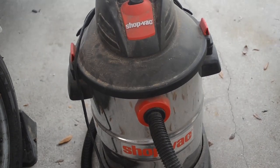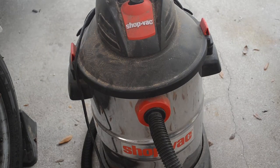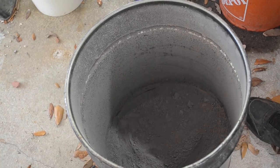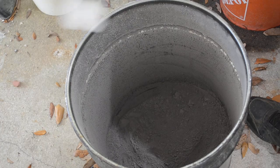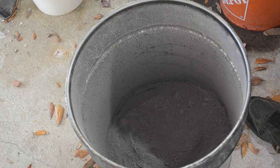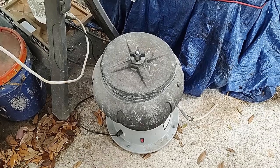I'll also need to empty out the bag from the main shop vac, sift it out, and see if there are any bond wires in it. I'm hoping all the bond wires end up in the cyclone can because that's going to make for easy processing and I won't have to worry about what's in the big shop vac. I'll continue processing my IC chips until I run out of incinerated ones, then figure out what's where between these two devices.